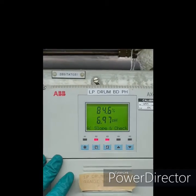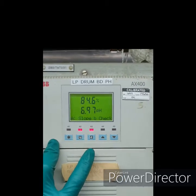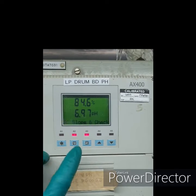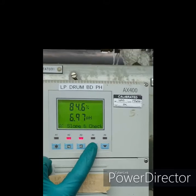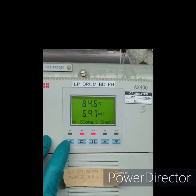Our calibration process is complete, so we'll check the calibration result. The slope is 84.6% at 6.97 pH. We'll go back to the monitoring display.